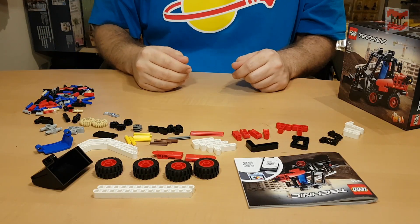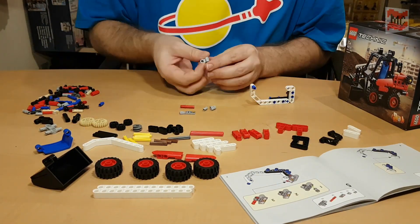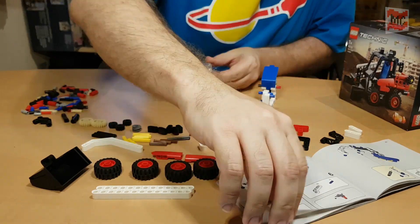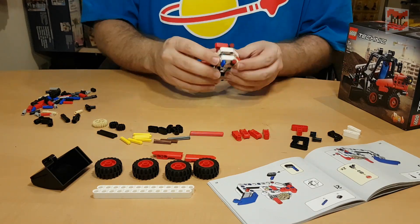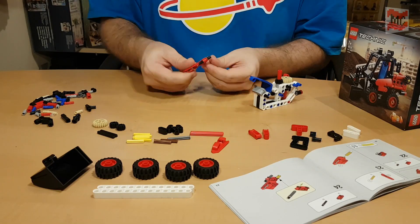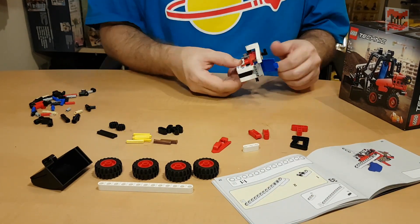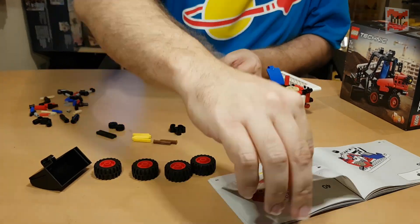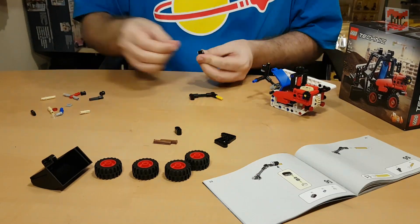So here we have the pieces — let's simply get building so we can get on the construction site!